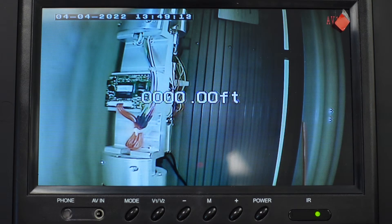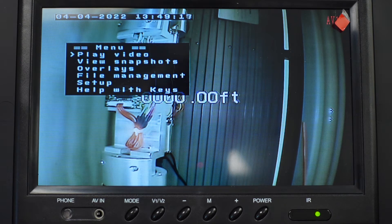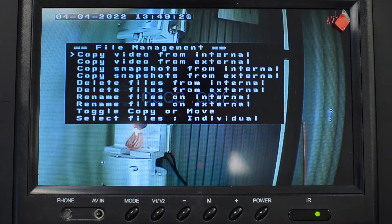Grab your micro USB keyboard, make sure it's turned on, and hit the Enter key to bring up the main menu. Scroll down to the file management section, where you're presented with a number of different options, including copying videos from the internal drive, copying snapshots, or deleting files.